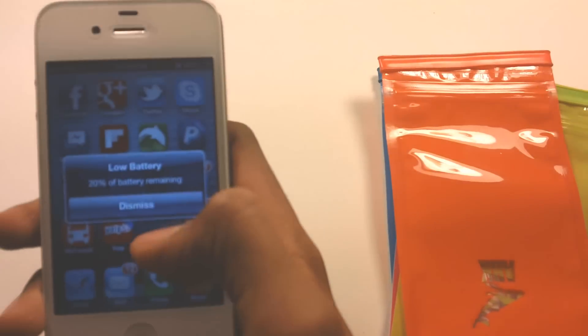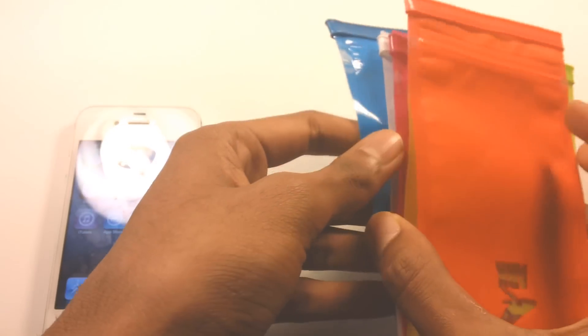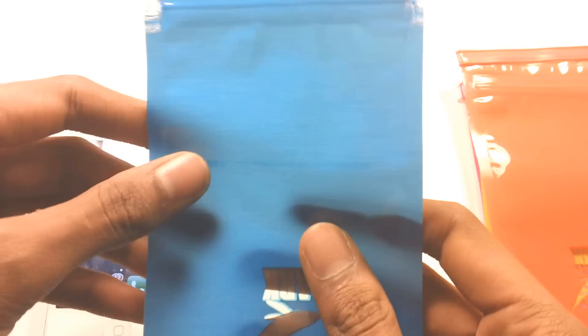So right here I got my iPhone 4S. It doesn't matter if you have an iPhone or something else — it works with every smartphone, so that's good.